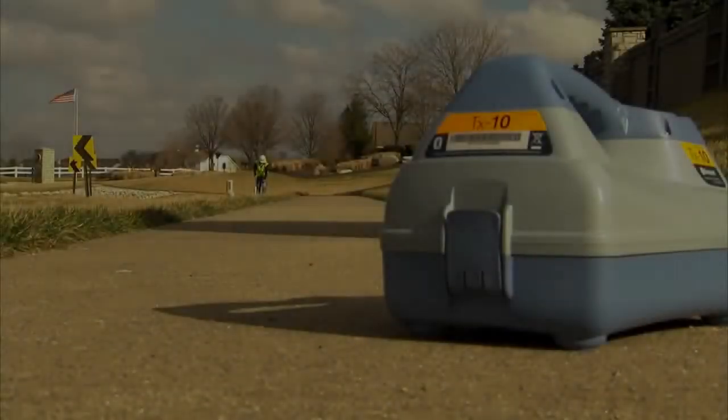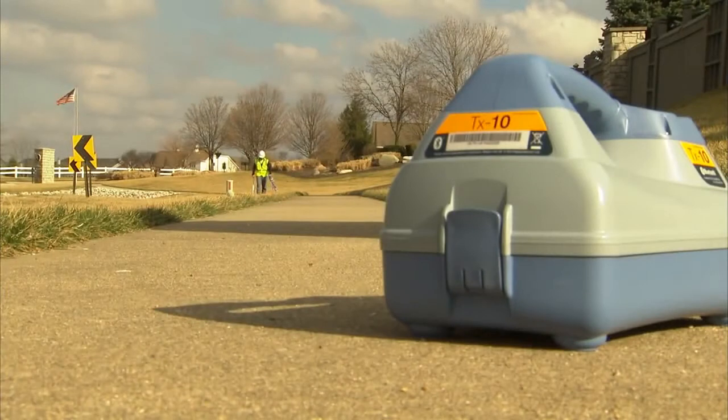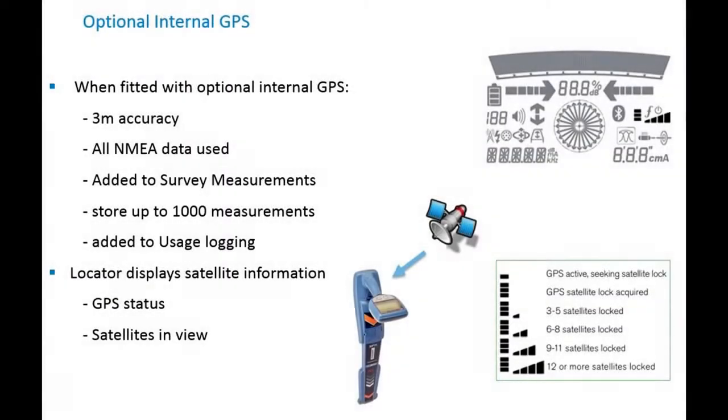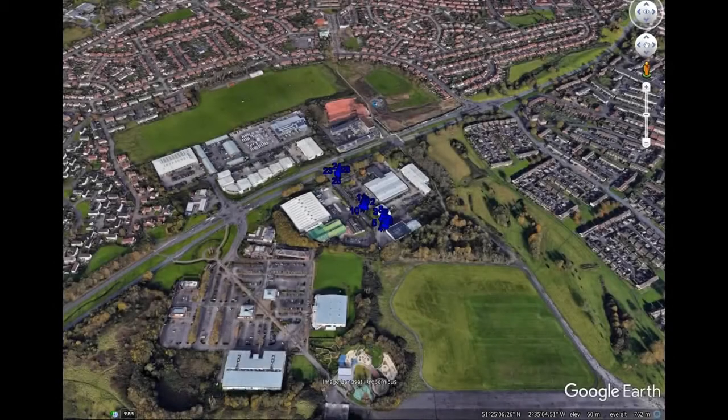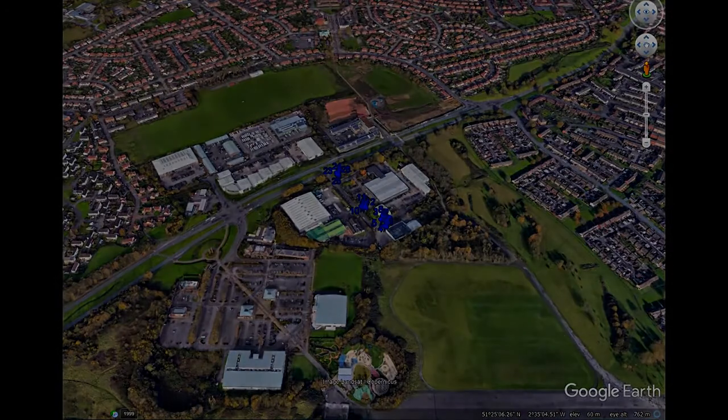GPS equipped RD8100 locators automatically log key locate parameters every second, providing a comprehensive picture of individual locates or allowing you to access usage patterns over periods of a year or more. The data generated can be used to ensure compliance with best practice or to identify training needs before poor work habits develop. Additionally, the information can be used for internal audits or shared with partners or clients to evidence task completion or compliance with service requirements.